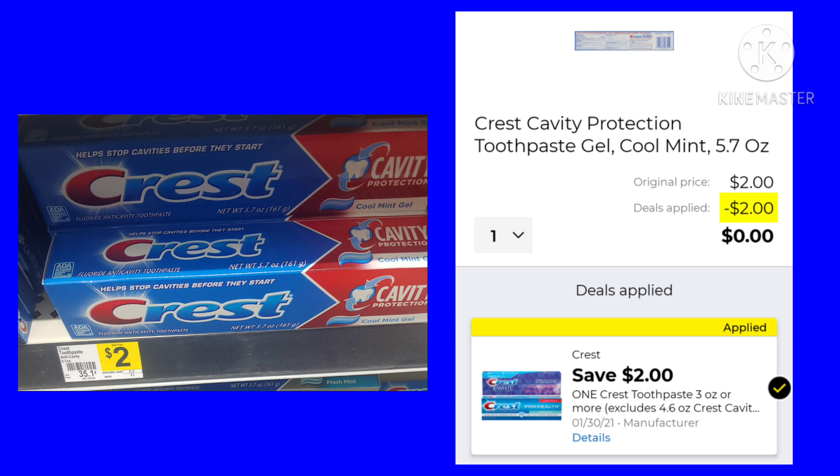This next deal is our freebie. You want to pick up one of these Crest Cavity toothpastes. They are $2. We have a $2 digital, making it completely free after your coupon. That can be a great filler item for Saturday when you use your $5 off of $25.